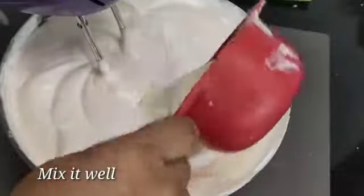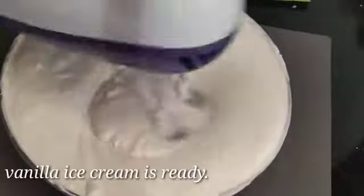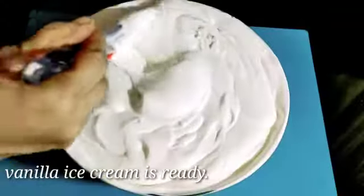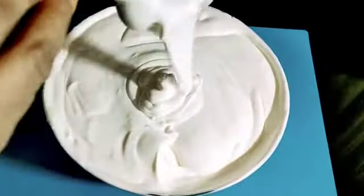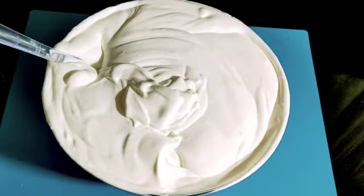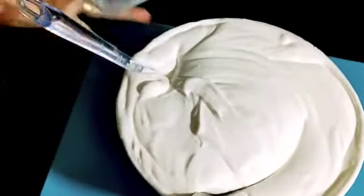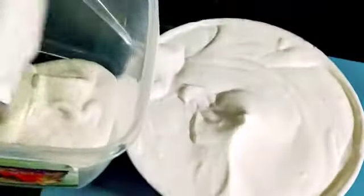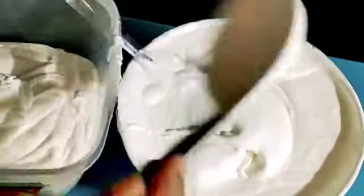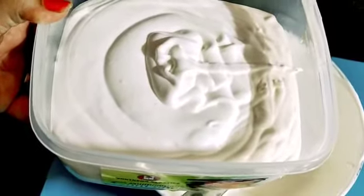We will add 1 to 2 tablespoons. I am ready to add vanilla ice cream. I am ready to add a container. Now I am ready to add vanilla ice cream. This is made of vanilla ice cream.